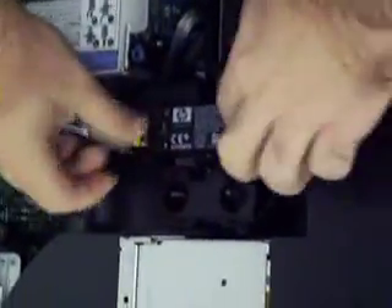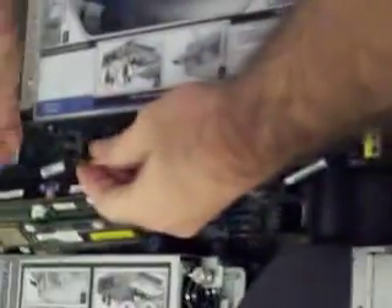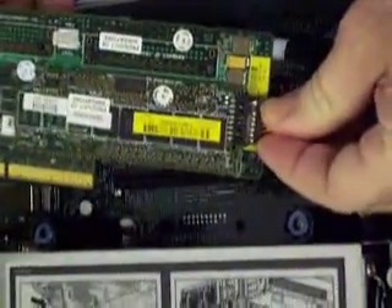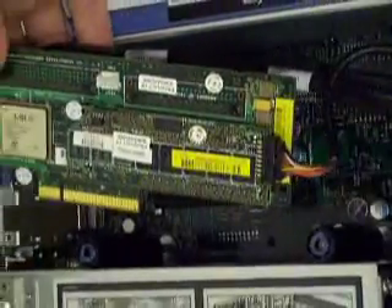That is then inserted — it just sets into one of these two slots, either one, take your pick. Run your cable through your cable management, and there's a notch so that you can only put it in one way, and that just connects to the array controller.